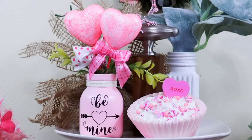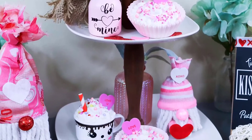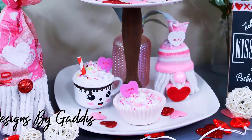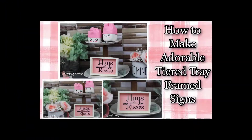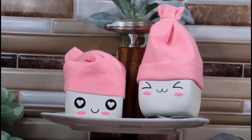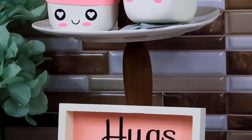Just look how sweet the little bottle turned out! If you haven't already, go ahead and like this video and subscribe to my channel. I love decorating tiered trays — they have become a huge decor piece in homes and I'm trying to create some new items for my Valentine's Day tiered tray.